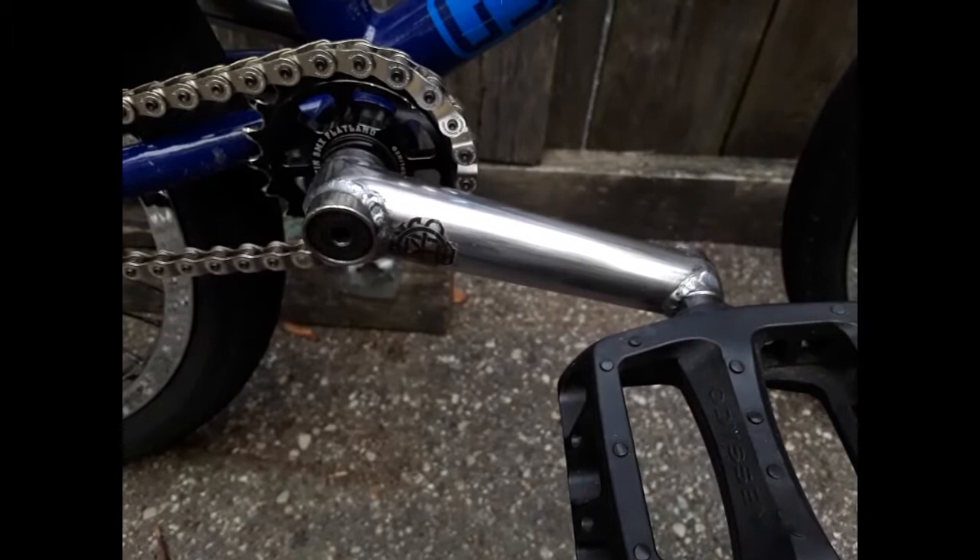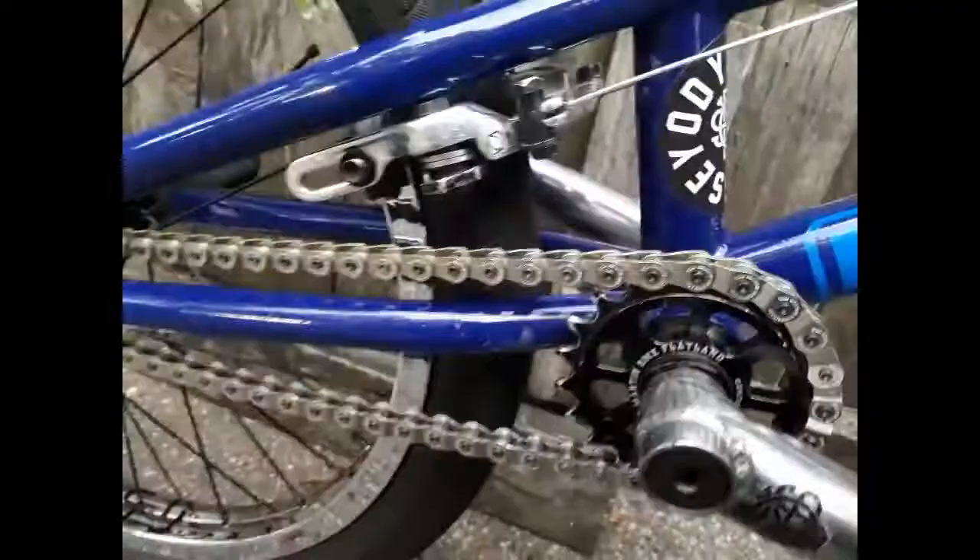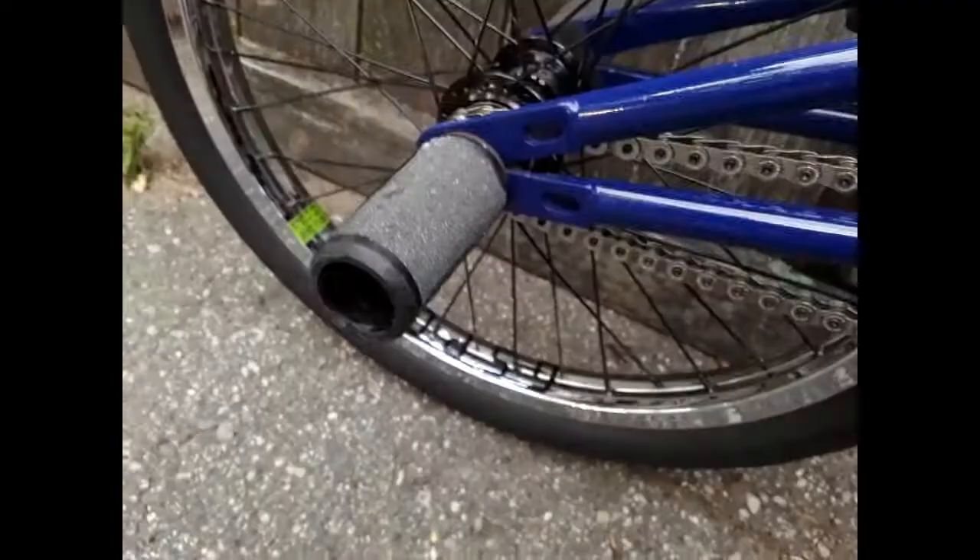Moving down, there's a Demolition Bulking Tube brake in the rear with Ghost pads and a Shadow Interlock chain. These are 125 millimeter Profile Mini Mag cranks with Odyssey Twisted PCs and a St. Martin Evo 22 sprocket, and a Primo bottom bracket.